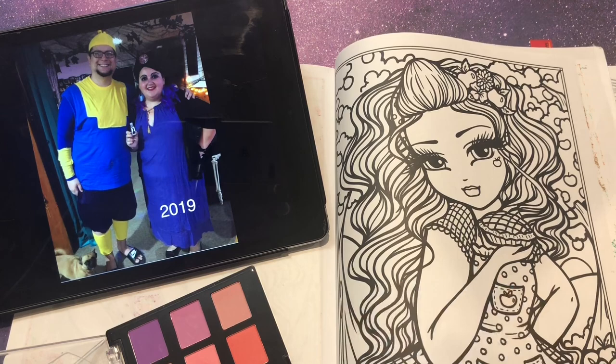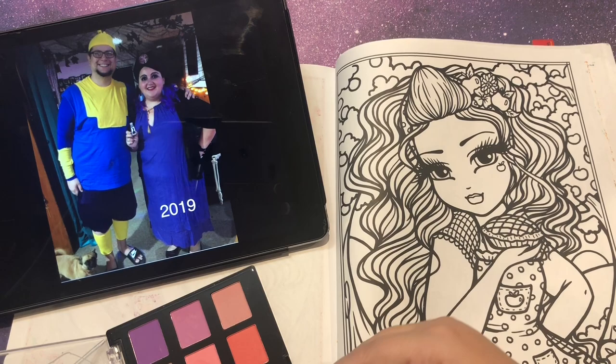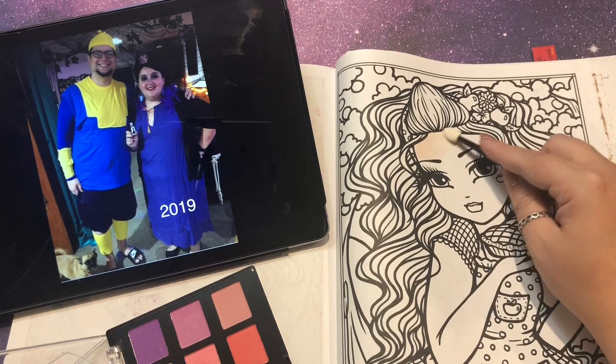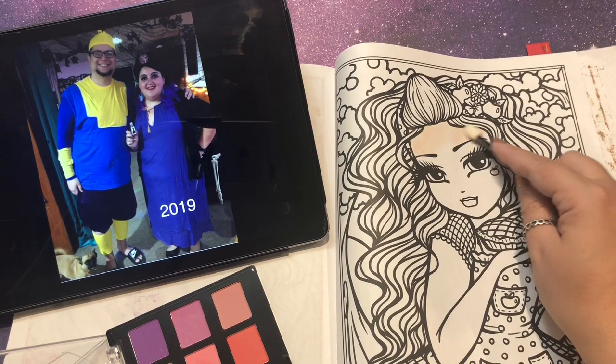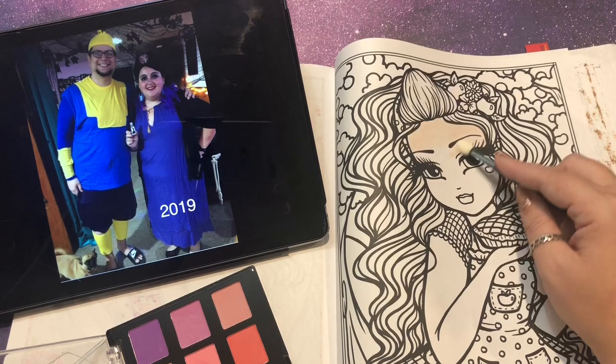I found every one of these on social media and just screenshotted them onto my iPad. Obviously the older I get I'd have to look for physical pictures. I think these ten will be more than enough for the amount of time it takes me to color. I might do about half an hour and then switch to speed coloring. Right now I'm using these pastels, rubbing in some color on her face, then layering on darker colors for shadows.